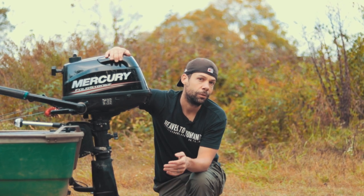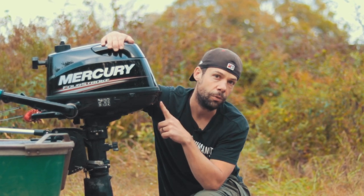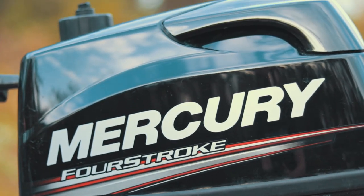Price-wise this motor is around $1,800. You can get a Tohatsu for maybe about $200 cheaper. Used, you can find one of these for around $1,000 to $1,200 if it has low hours. You can find a Tohatsu maybe between $900 and $1,000 for a six. Also, the four, five, and six horsepower are the same motor with a different carb, so you can get a four horsepower and a carb upgrade kit to turn it into a six horsepower for about $180 to $200.